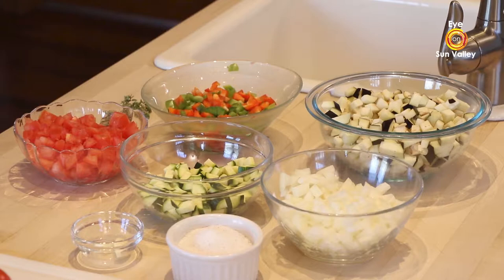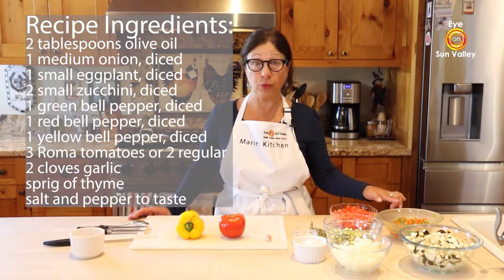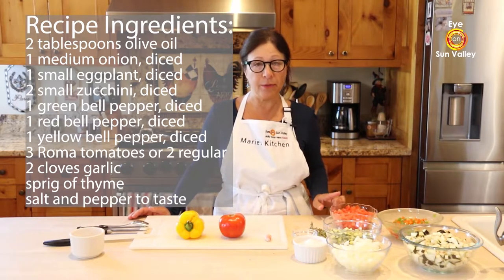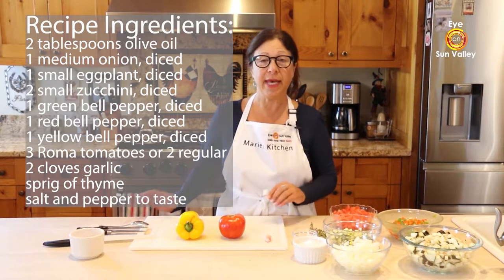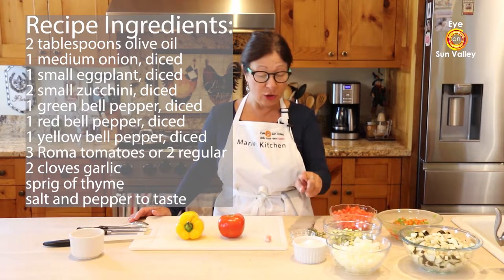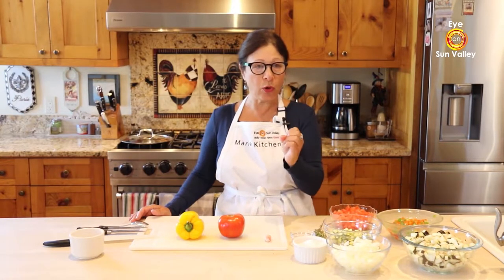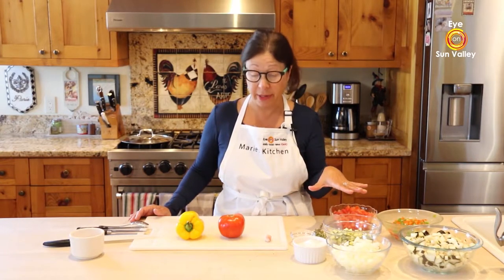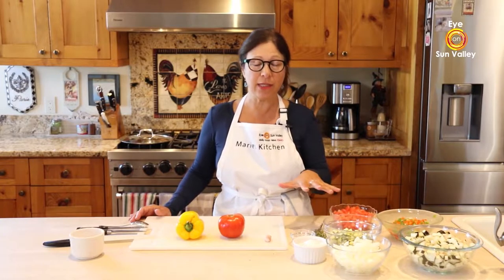I have a medium yellow onion, one eggplant, two small zucchini, one red bell pepper and one green bell pepper, three Roma tomatoes — you can also use a can or two big tomatoes — two cloves of garlic, salt and pepper, and some thyme. If you like more powerful flavor in your ratatouille, you can also add rosemary.